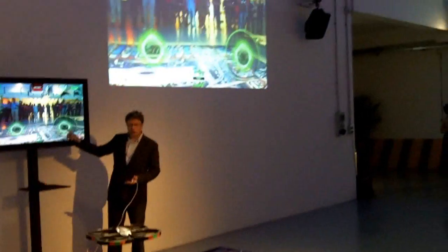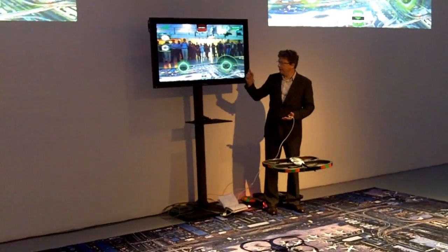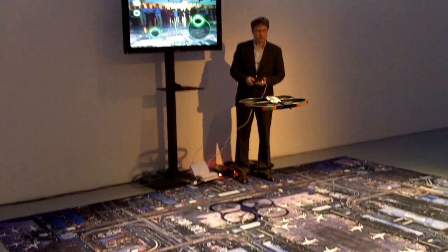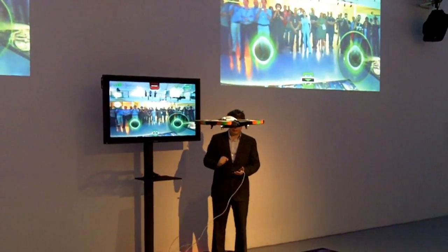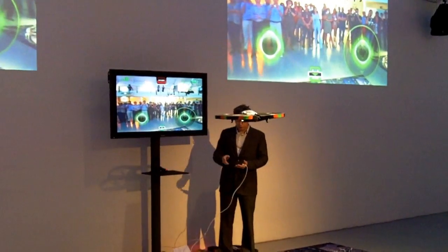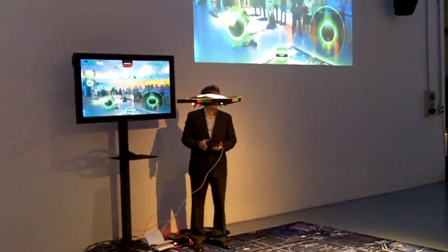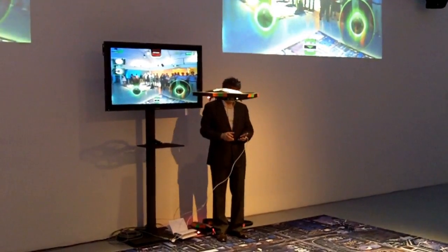Here you have the control button. It is used to go up and down. So when I put my finger, I can get up. And then I remove the finger, and the drone gets stable. If I want to turn the drone, I just turn it a bit, and the drone turns, and when I remove the command, it gets stable.